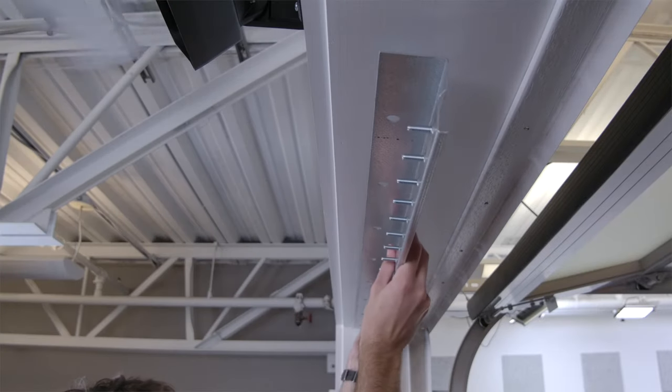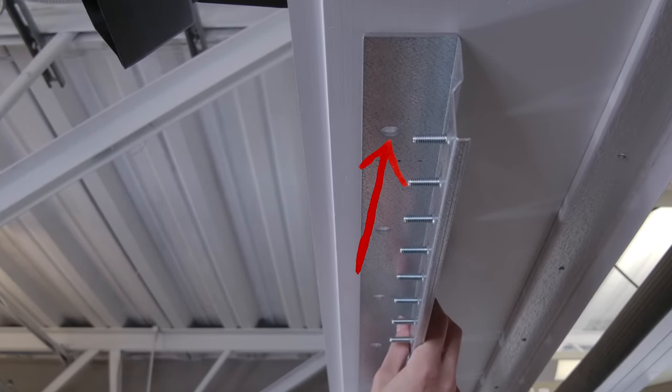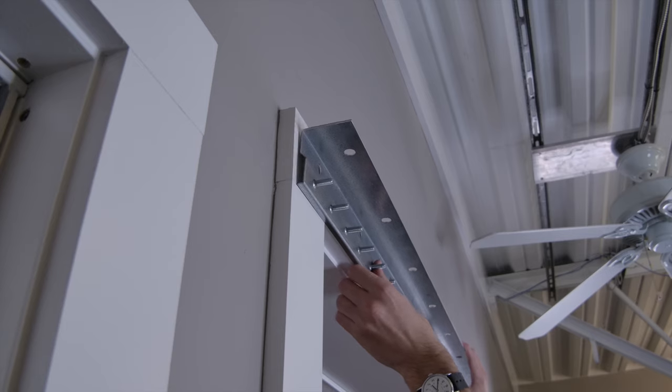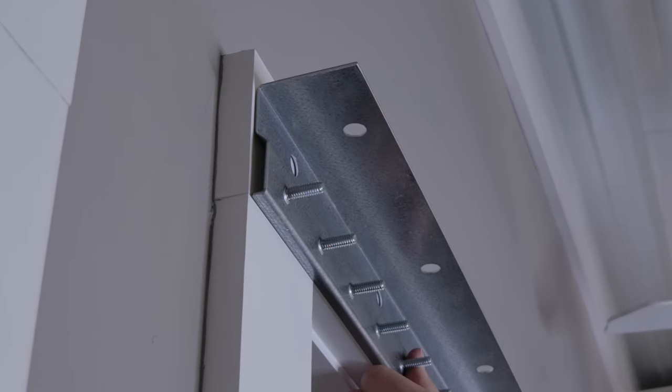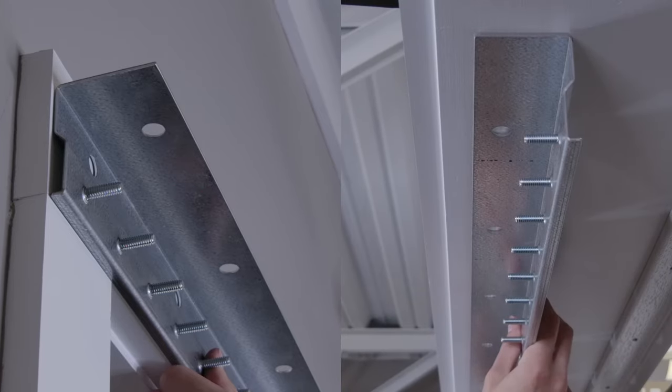Step 3: Mark your mounting surface. The great thing about these mounting brackets is their versatility using the pre-drilled holes. You can mount these to a header using the top holes or to the wall using the holes on the inside of the bracket. Depending on how you plan to mount the bracket, factor that into the length of the strips you get. If you are mounting to the wall above the door, measure from that point and not the height of the door.